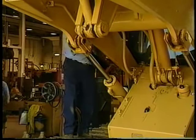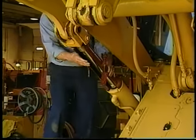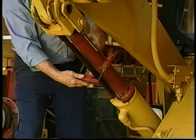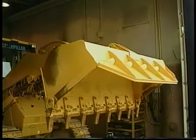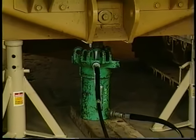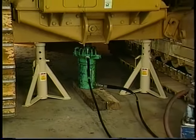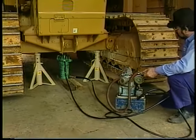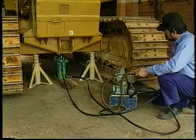Begin by using the machine's hydraulics to raise the bucket to a height which will allow proper access to the front of the machine for placement of the hydraulic jack. Once the bucket has been raised, use the locking bracket supplied with the machine or available from the tool crib to lock the hydraulic cylinder. With the hydraulic cylinder locked, lower the bucket to the full dump position. Next, place the jack in the front center of the machine.